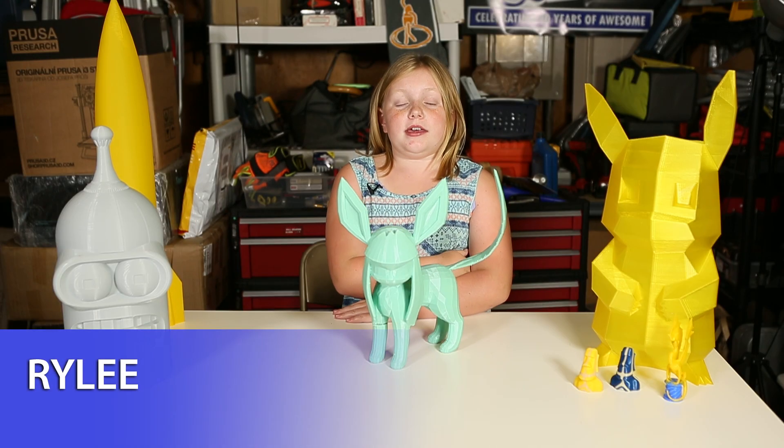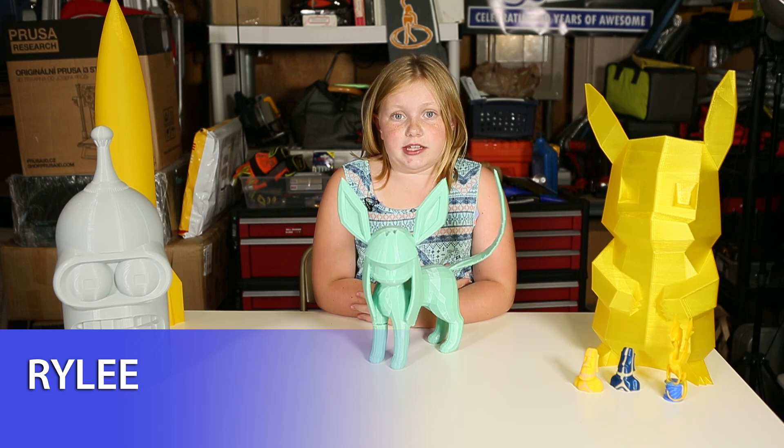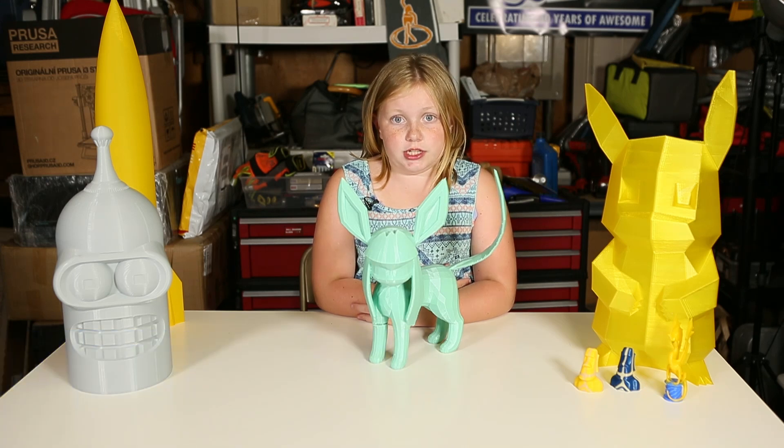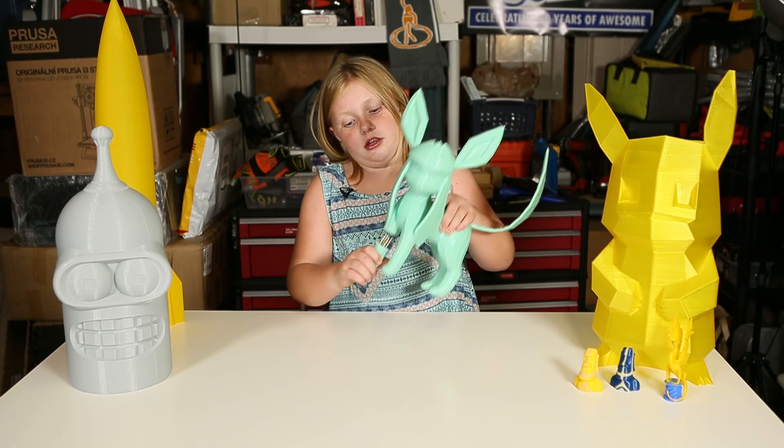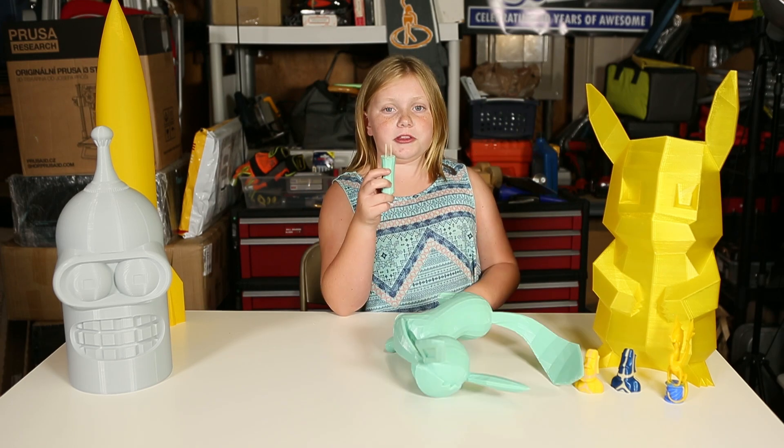Hi, I'm back. Me and my dad printed a Glaceon, my favorite of the Eevee Evolutions. The wraps failed and the leg fell over. We found a way to fix it — we put the toothpicks in the infill and then we glued it in.